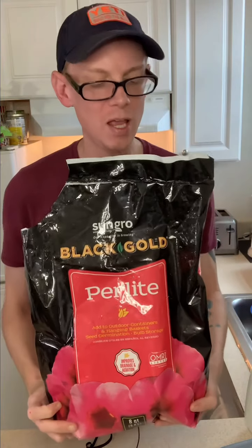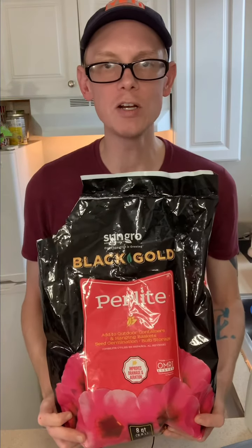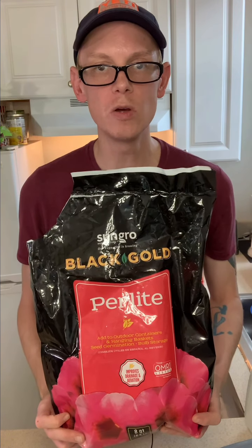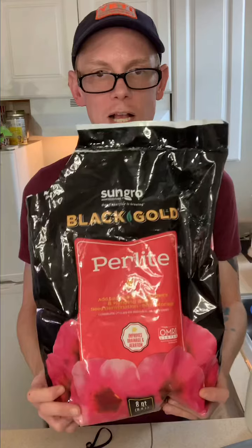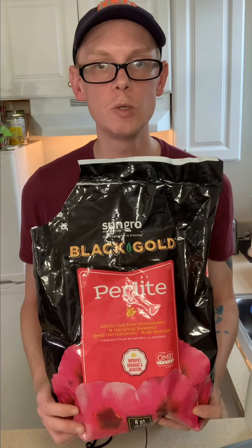So we've got our plants. Next thing we need is perlite. I have this Black and Gold perlite here. It really doesn't matter what brand you have — it's all the same stuff. Black and Gold is really good; I see it at the plant shops all the time. This bag was $5.99, so about six bucks — a really good deal.